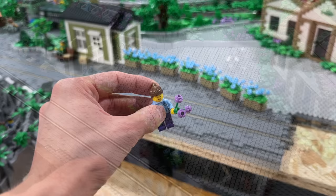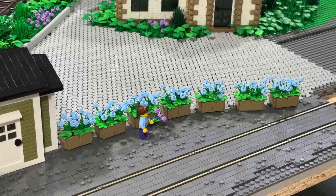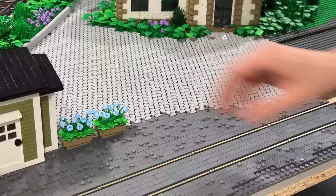Therefore, I redesigned the flower pots and cut the size down in half. I honestly now prefer this new look of the flower pots, which look not only more realistic but also not as big as before.